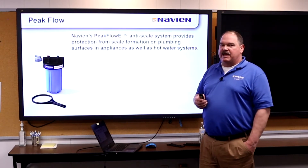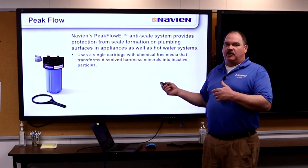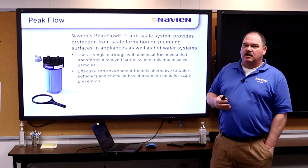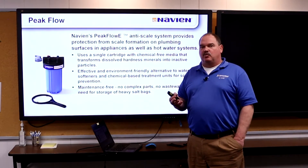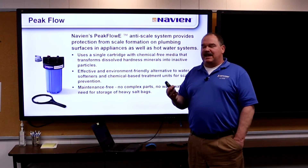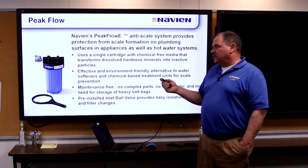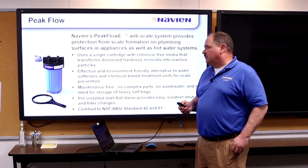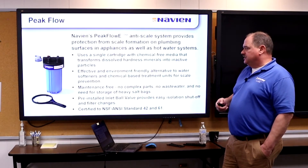If you're in an area with hard water and the homeowner doesn't want water treatment, the Peak Flow E is an option to help protect the water heater from scale. Our heat exchanger warranty is 15 years, but if you have a hard water failure, Navien is going to figure that out and ask for a water test. The Peak Flow E is a good solution unless you're selling them a water treatment system or softener. The cartridge is replaceable and relatively inexpensive.